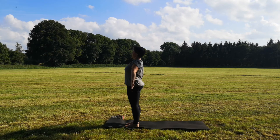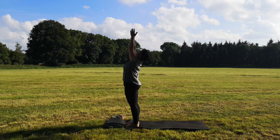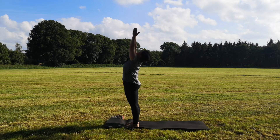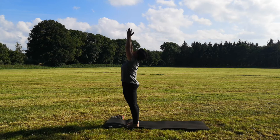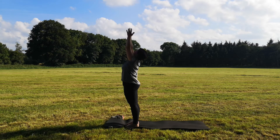Dann atme ein, bringe die Arme über die Seiten nach oben und die Handflächen zueinander. Sobald sich die Handflächen berühren, wendest du deinen Blick Richtung Himmel. Wenn du gut ausbalanciert bist, kannst du deine Augen schließen. In dieser gestreckten Berghaltung wird unsere Energie aktiviert. Wir ziehen den Bauchnabel nach innen. Atme tief ein und aus. Durch die Öffnung unserer Körpervorderseite kann die Energie fließen.